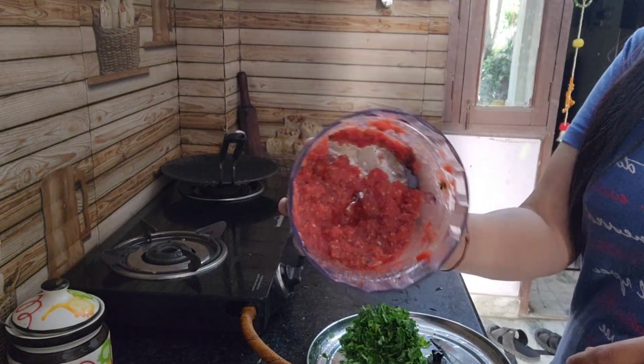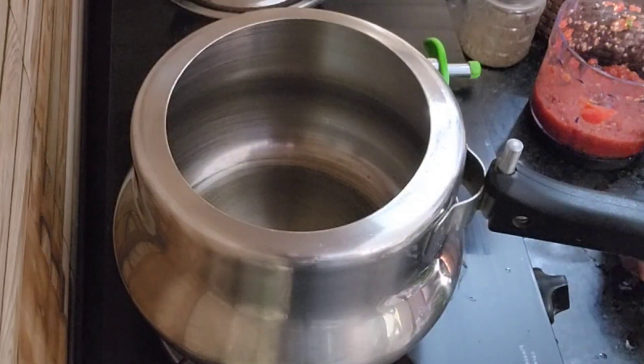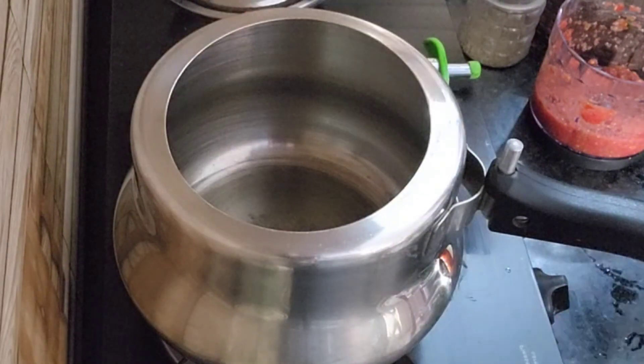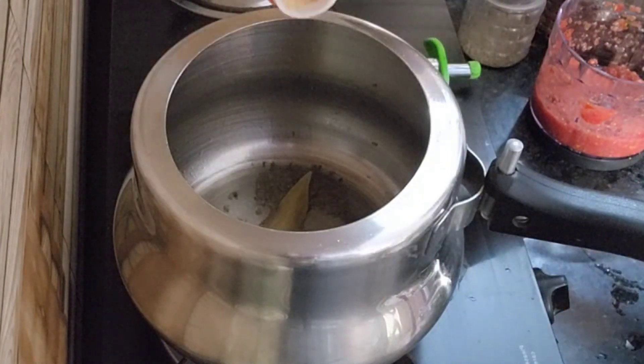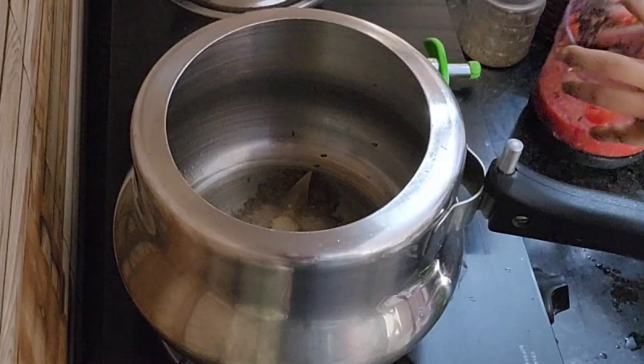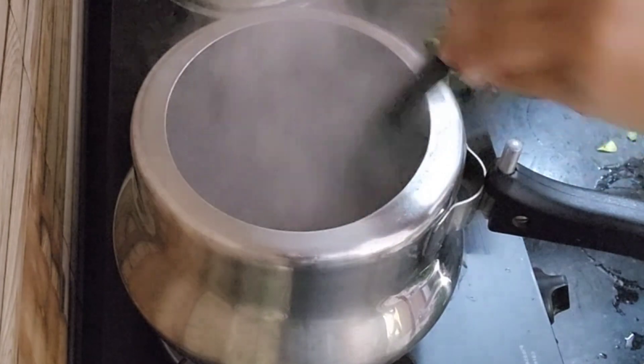I'll use tomatoes to mix. I'll mix in a great flavor. I'll add tomato sauce, vinegar, hing and ginger.